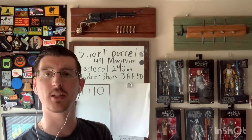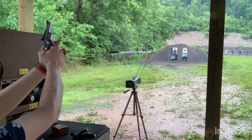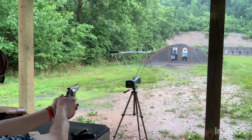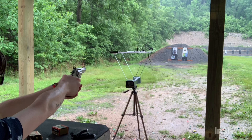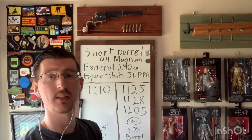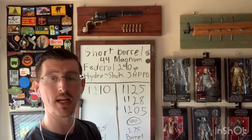Let's go to the range and see what kind of velocities we can get. Here we are back from the range, and you'll notice I only got three shots — reason being I was having issues with the chronograph that day.